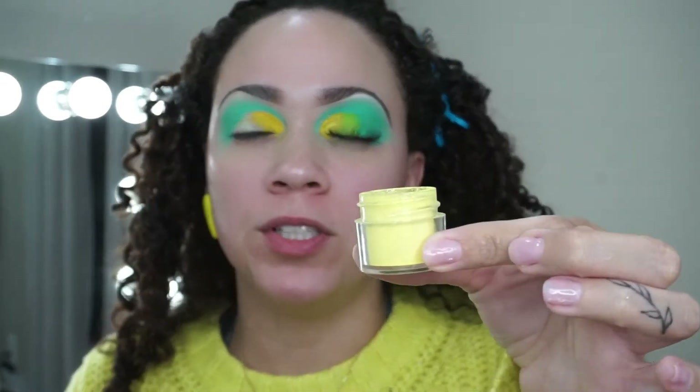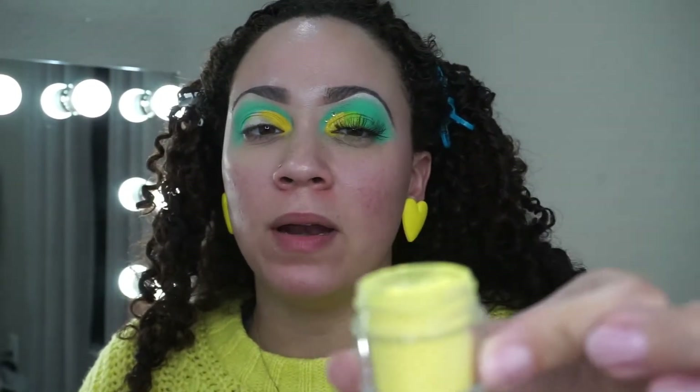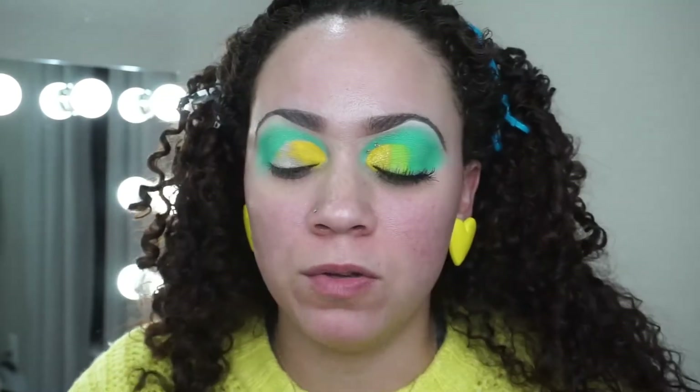I have this pigment from Sugarpill which I've had for quite a while — it's a bright yellow with some specks of glitter. I went ahead and applied that on this eye. Then I'm using my Duo eyelash glue, applying a little bit on top of that yellow, and then applying the glitter pigment right on top of the glue.